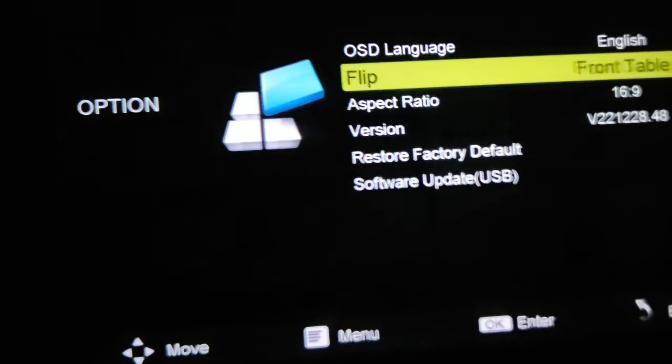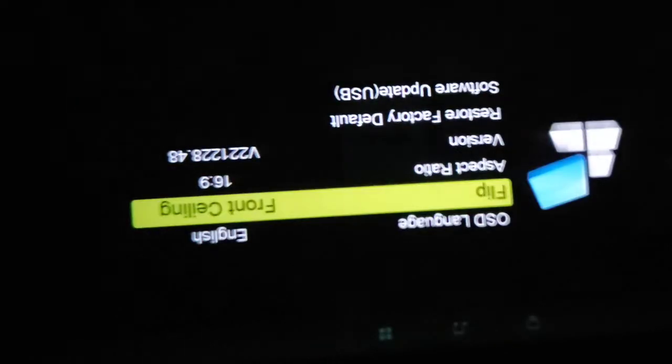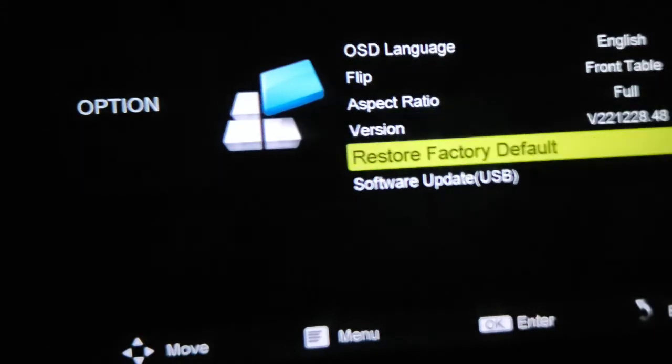What's this flip? So you can flip this at various angles. Let's say you mounted it upside down on your ceiling — they got a setting for that. Pretty cool. And then we have the version and software update — you can do that via USB.